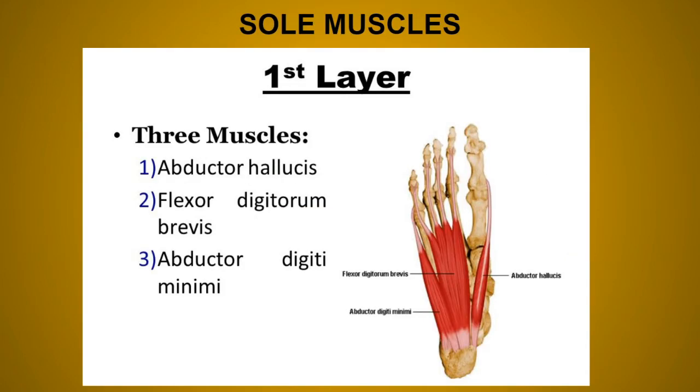The sole muscle is divided into four layers. The first layer has three muscles: abductor hallucis, flexor digitorum brevis, and abductor digiti minimi. The abductor hallucis originates mainly from the medial tubercle of the calcaneum, also from the flexor retinaculum and the medial intermuscular septum.